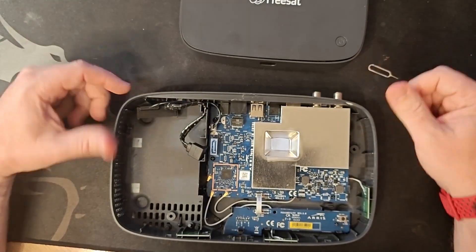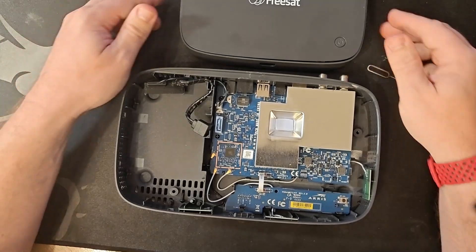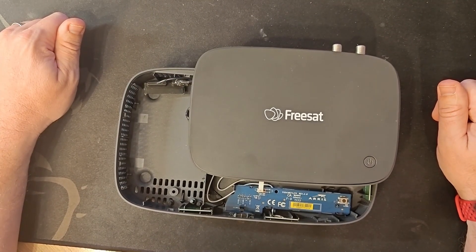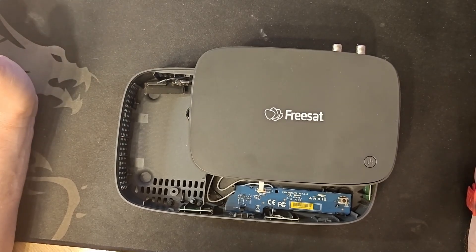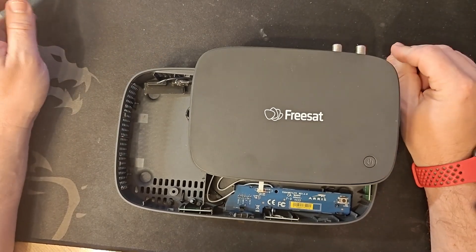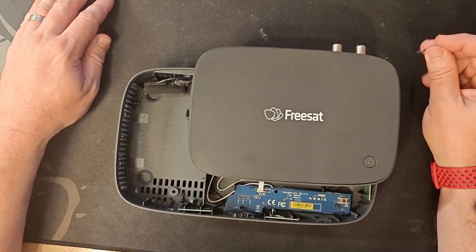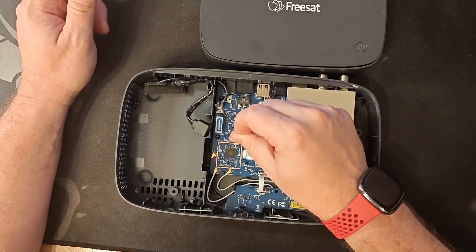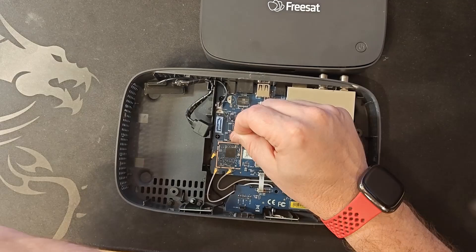I think people would really like a box that's a third of the size that they can record with. What do you think? Is it something you might buy — maybe buy a kit from us to do it yourself? You would need some particularly specialized electronics work equipment because of the size of these components.